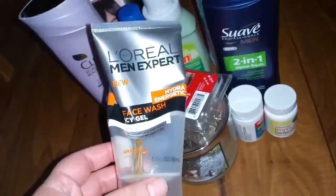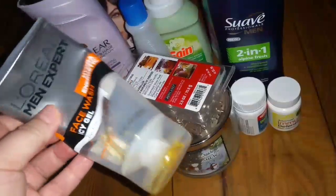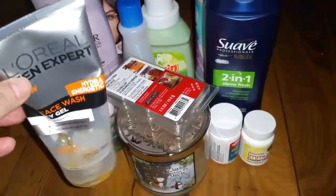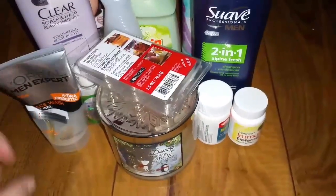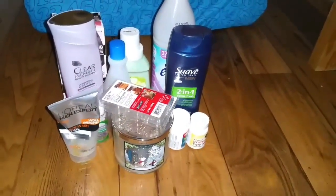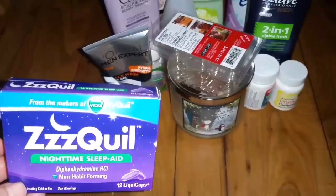Frank also gave me this — it's L'Oréal Men Expert face wash, an icy gel. I got this at the 99 cent store for 99 cents. I have another one on backup. I asked him if he wanted the other one and he wants to try a different one — he likes switching, just like I do. I even tried it myself when I forgot to put my face cleanser back. It works great. I also went through a ZQuil, and those work okay, but the Dollar Tree melatonin works way better.